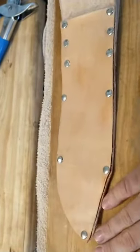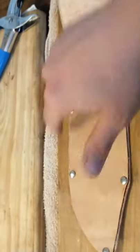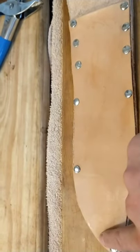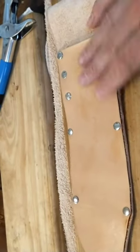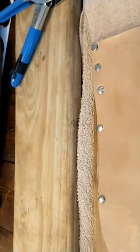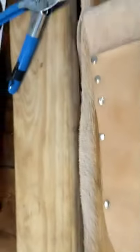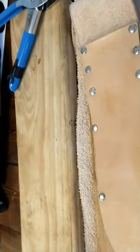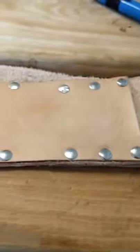The next step is to mink oil it, put some wax on it, drill a bunch of little holes, and X-stitch it. I might add a couple more rivets — just 1, 2, 3, and 4 — just to be safe, that way if the knife goes at an angle it doesn't poke all the way through.